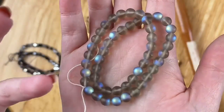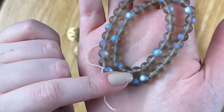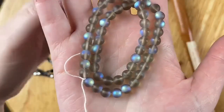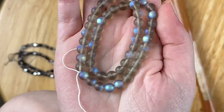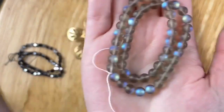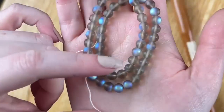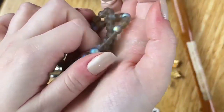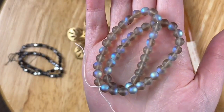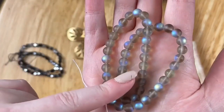These are absolutely gorgeous — prettier in person when you see them. Eight millimeter is really nice, especially for memory wire bracelets and necklaces when you want to add beads within your chain. Six and eight are both great sizes. These are showing in the what's-back-in-stock section. You will not be disappointed when you get these.